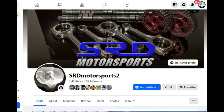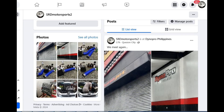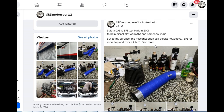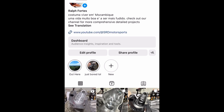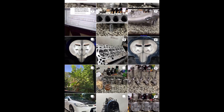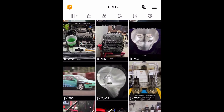First things first — here's our new Facebook page. My personal Facebook got hacked so I had to make a new one. We post prices for head porting, assembly, and ECU tuning. We try to post daily on what we do at the shop, like intake and LED-to-intake tests. Follow the page! If you don't have Facebook, find us on Instagram — dedicated to SRD Motorsports. We also have TikTok for short-form content.